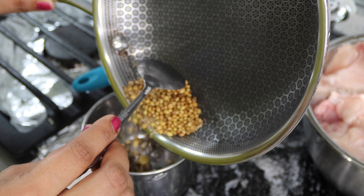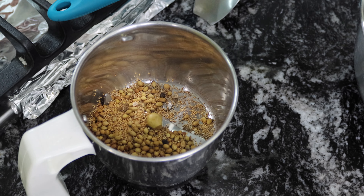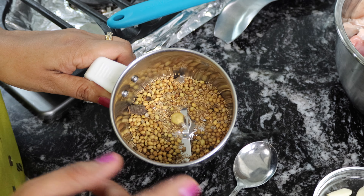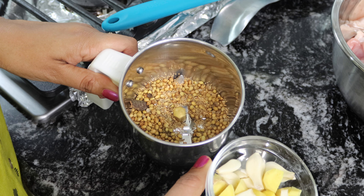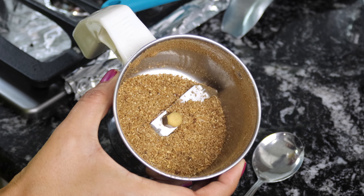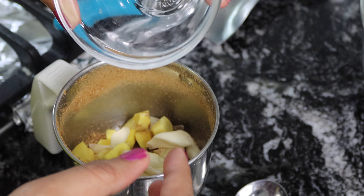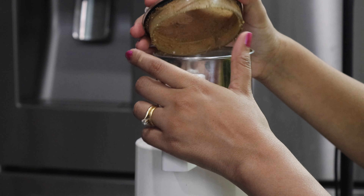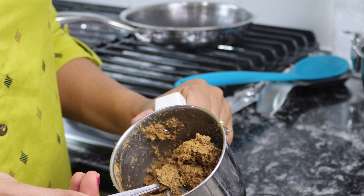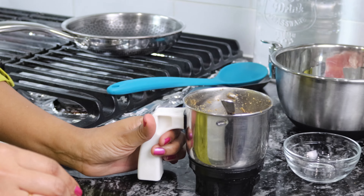If you don't have a mixer like this you can use a hand blender or anything that you use to grind your spices. First I'm gonna grind them to a fine powder, then once it's fine I'm gonna add ginger and garlic. Now it's a coarse powder and I'm gonna add ginger and garlic into this and turn it into a paste. I've made the paste — I added a few drops of water in it and I'm gonna keep this aside.